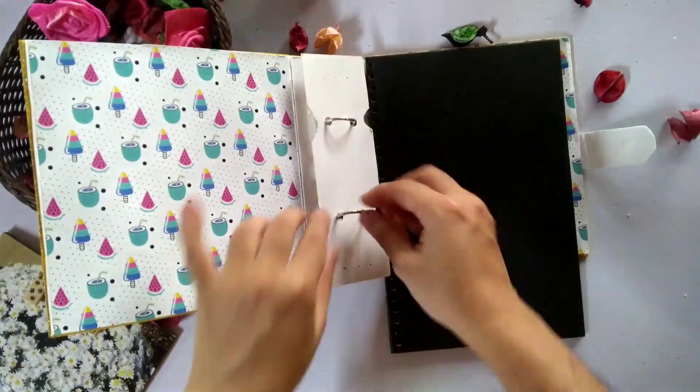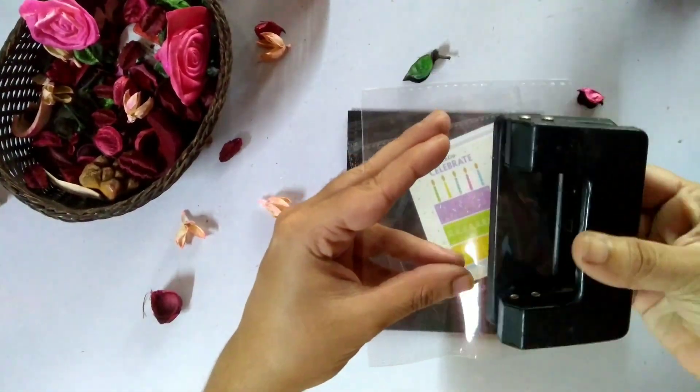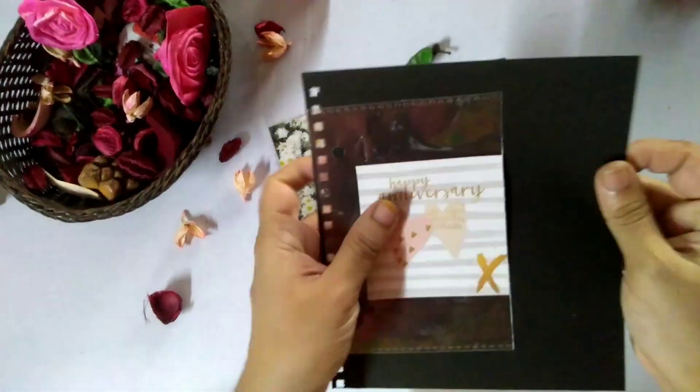Now we add papers to the ring. That's why we have to get the correct size of the scrapbook. Now we have to cut the papers to fit the scrapbook.